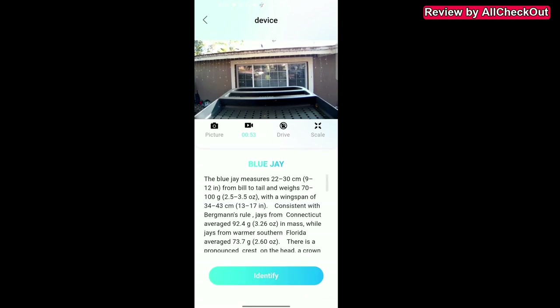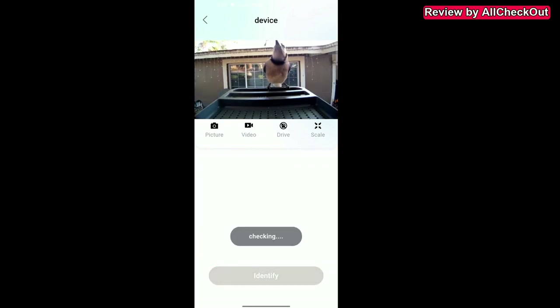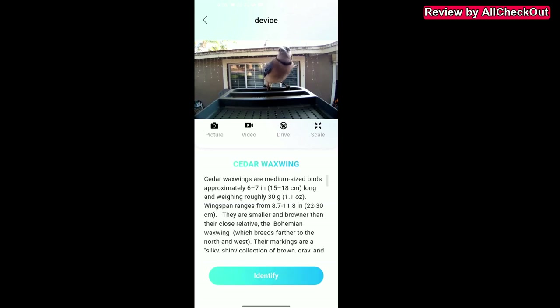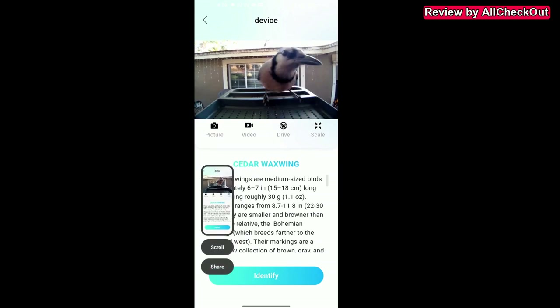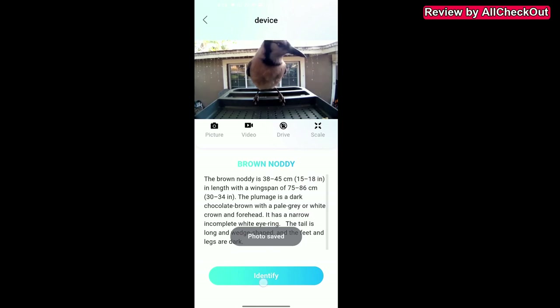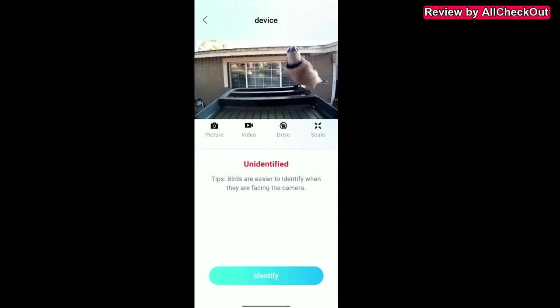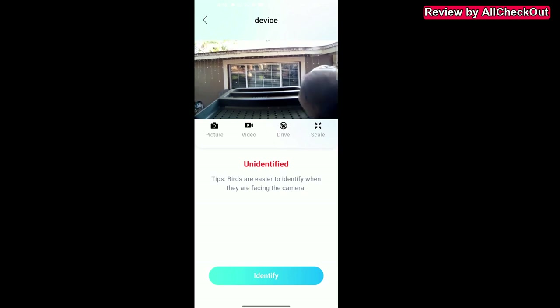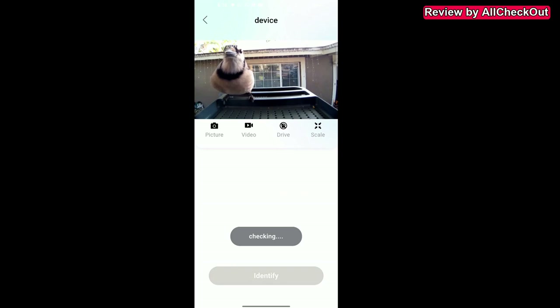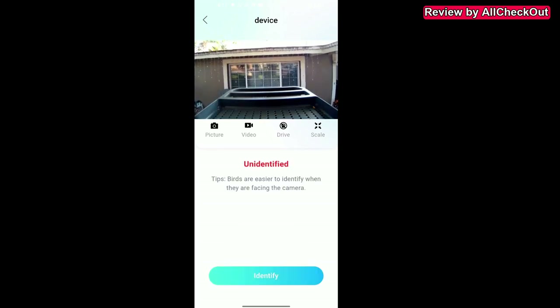In the live view, there's a blue jay here — I clicked identify and it correctly identified it as a blue jay. With other birds, I'm not a bird expert so I can't confirm if the identification is correct, but at least it finds something. It's a little difficult when birds are moving, and once a bird flies away it can't identify. For the squirrel, I think it's not intended to identify squirrels, but it's still very interesting.